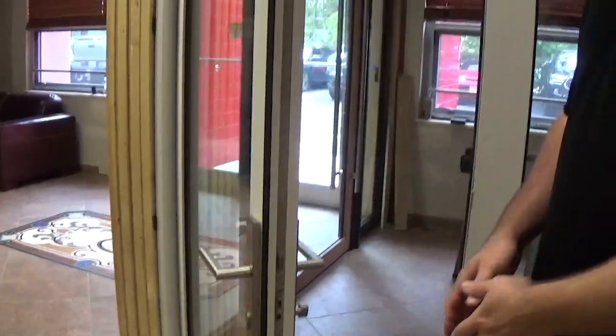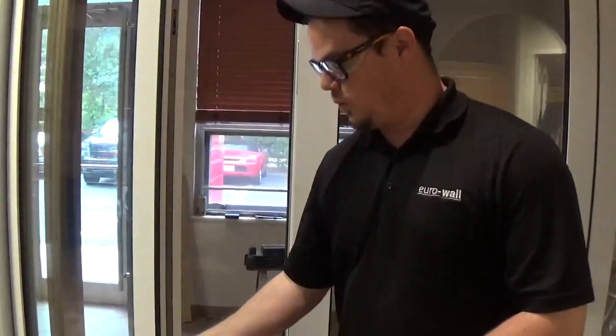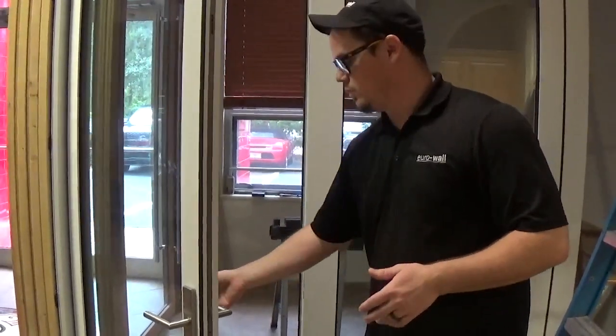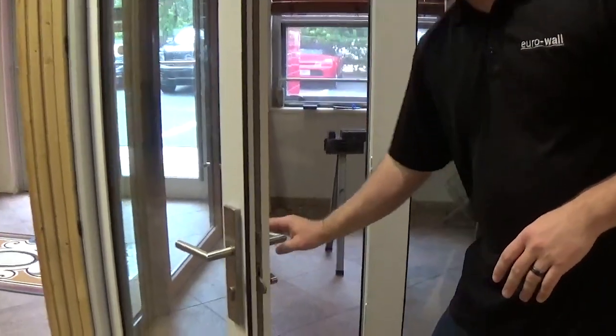If something is impeding or preventing it from getting to that point, it will not lock. It will always un-throw. So again, it needs to be completely thrown in order to lock.